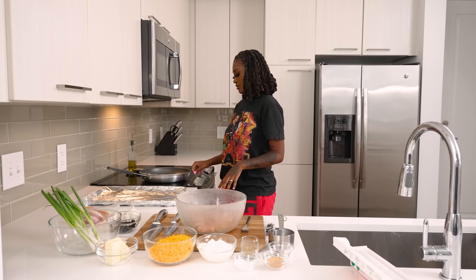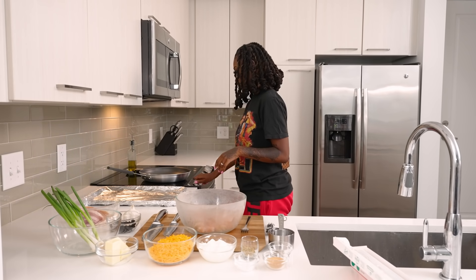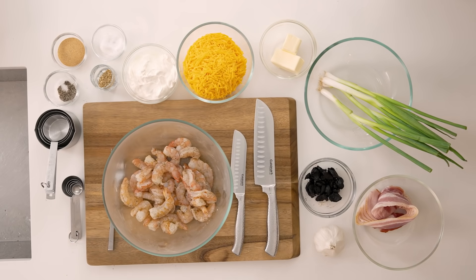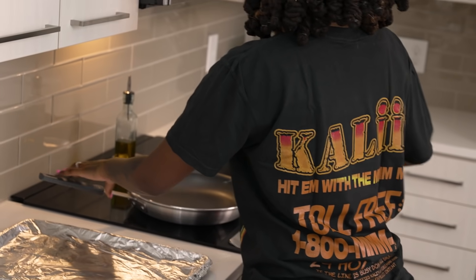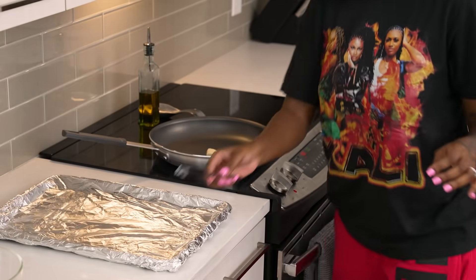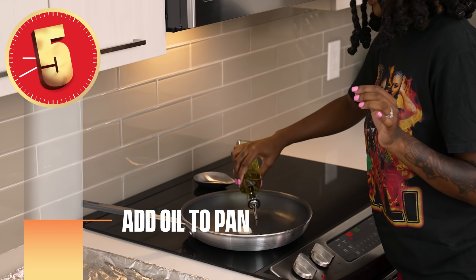I'm gonna turn the stove on. We're gonna put it on medium heat. We're gonna put the butter in the pan with the oil so the shrimp can cook nice and easy and fast. Throw that in there, let that melt. I really be eyeballing everything — we're gonna eyeball the oil too.